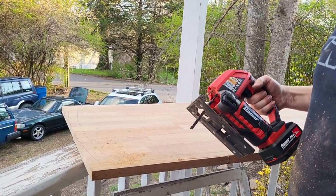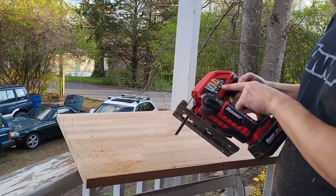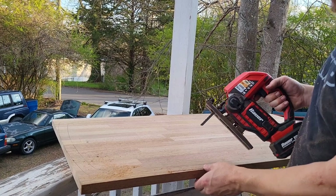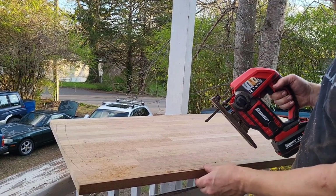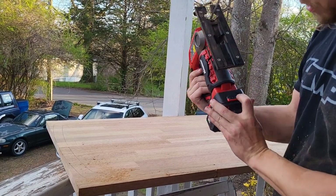That is the real-time cutting speed with the most aggressive blade on the fastest setting. Keep in mind this is mahogany, so it's fairly hard wood, but it's awfully slow. We're still on the first charge of the battery and it's showing one out of three bars, so we're going to go until it dies.